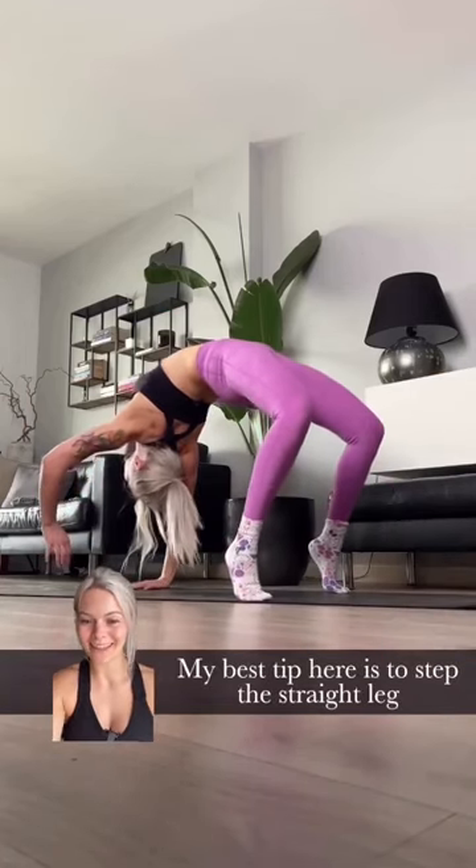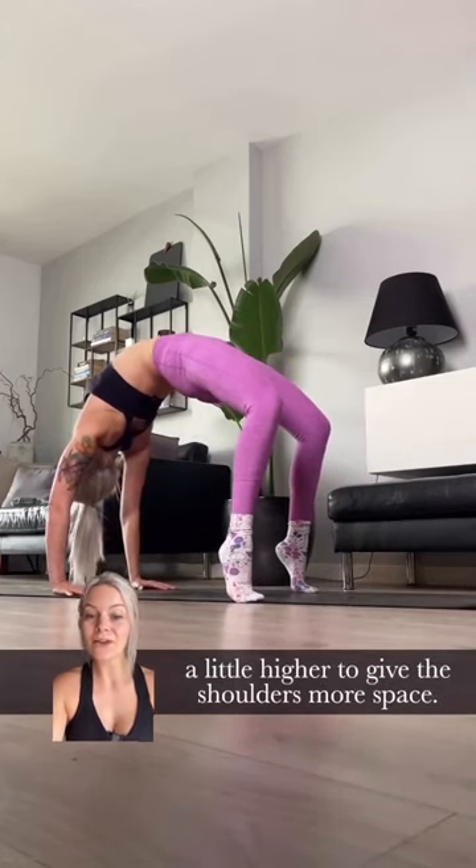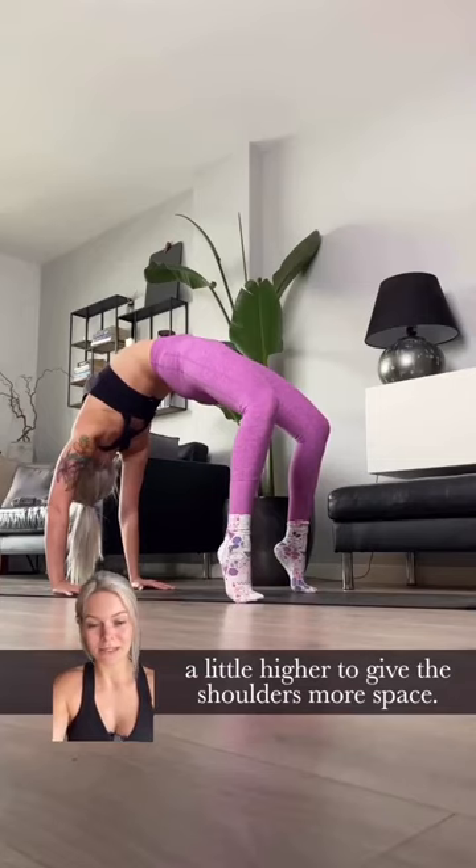Number two, from Wild Thing. My best tip here is to step the straight leg in first before trying to flip, to get those hips a little higher and give the shoulders some more space.